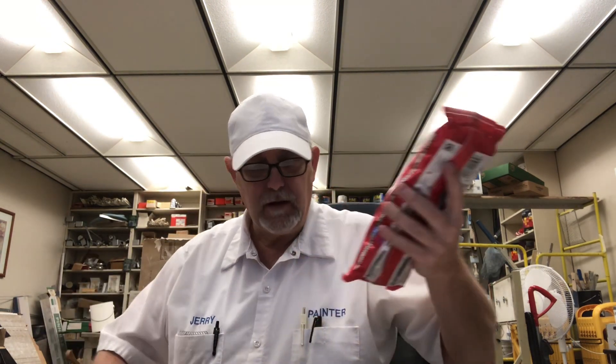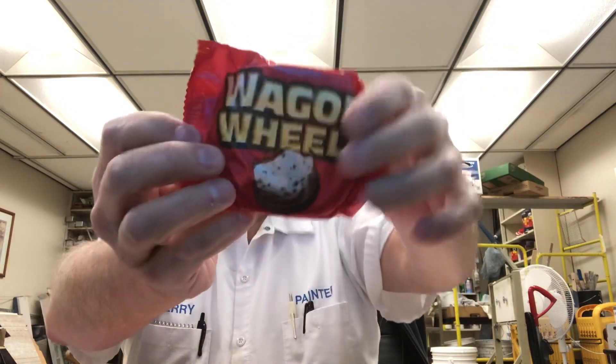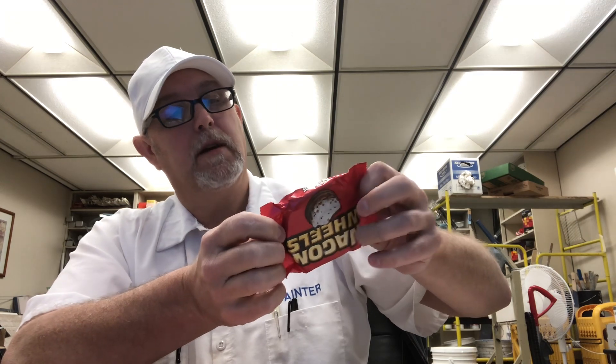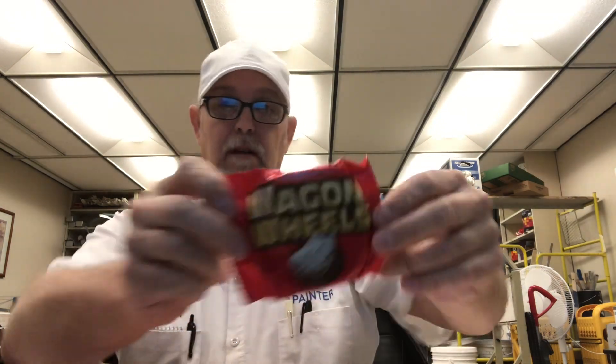So that's what these kind of look like from what I'm looking at on the package, so I'm gonna see if they're similar. That's interesting — it says six individually wrapped. It says: biscuit filled with mallow and covered in chocolate flavored coating.